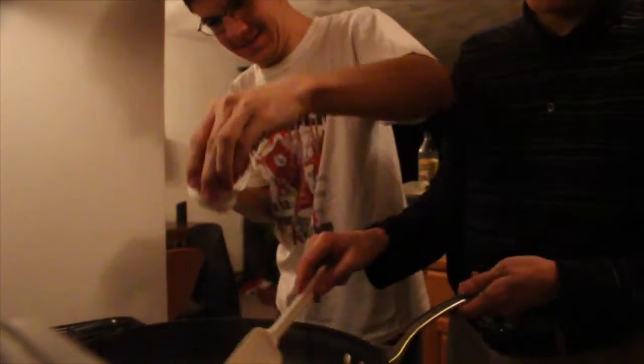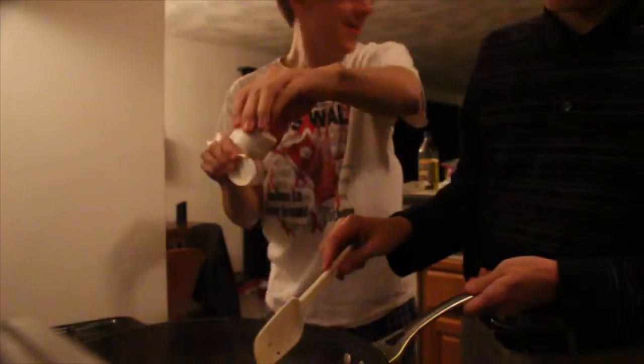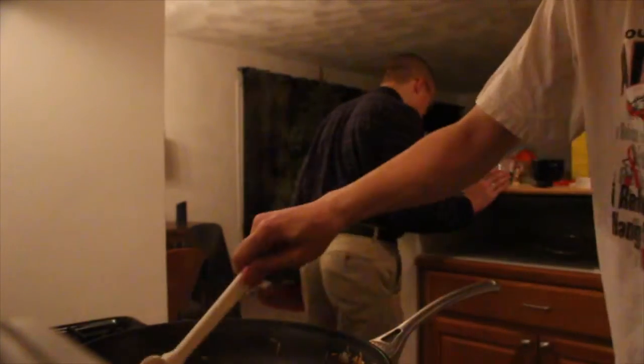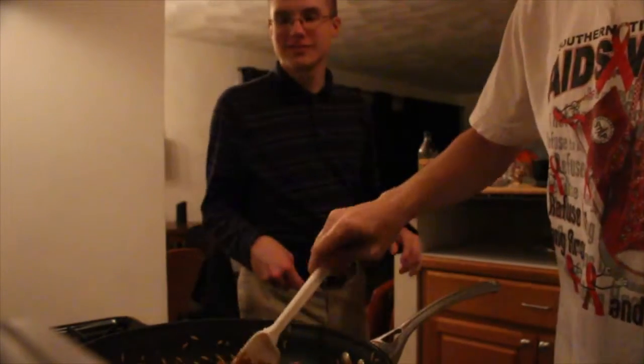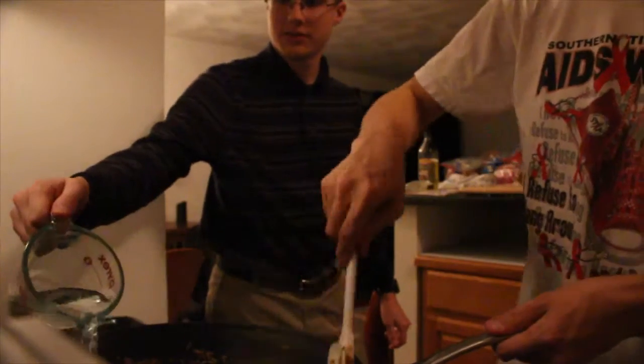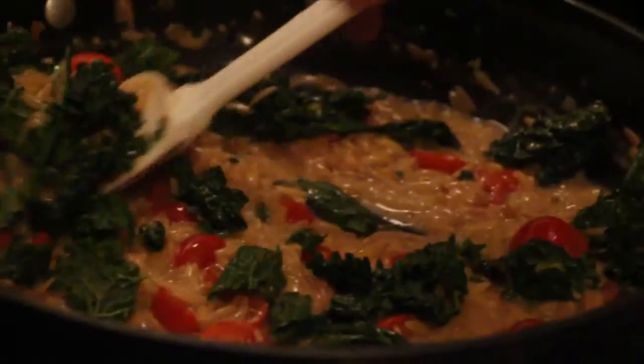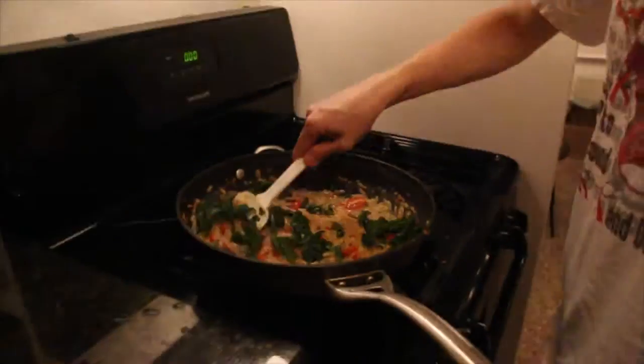It says creamy, about three to four minutes. Is that the timer? Yeah. It's sticking a little — we are cooking it. It might be a little bit runny, but it's good.